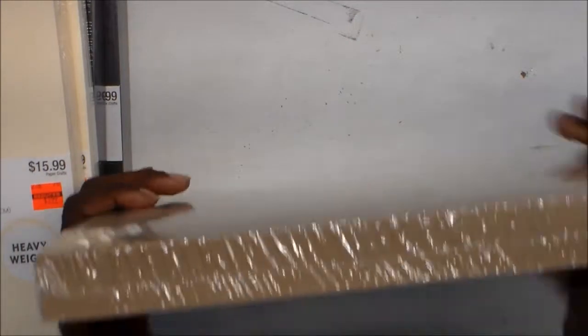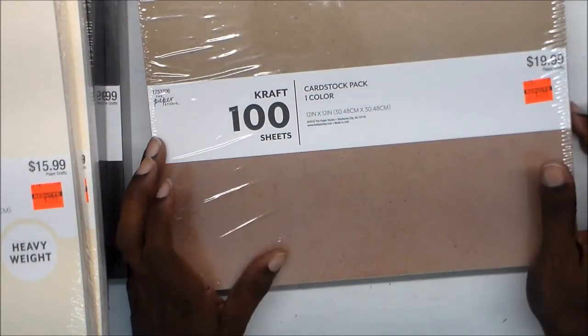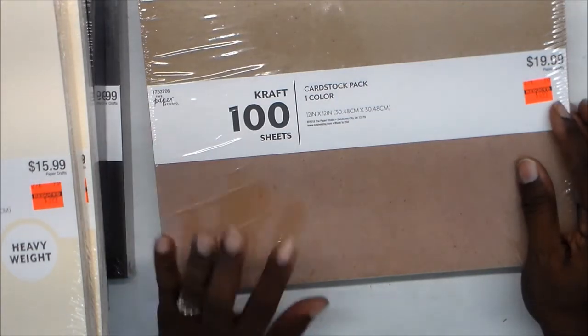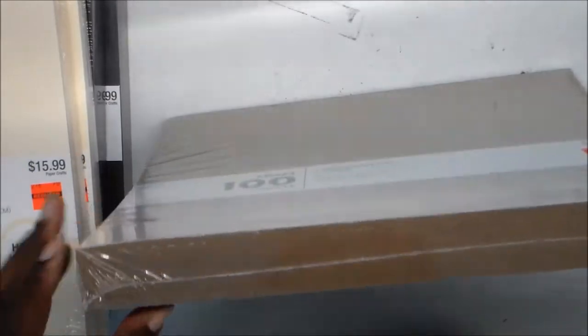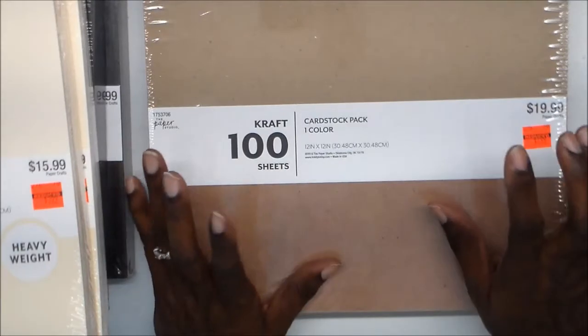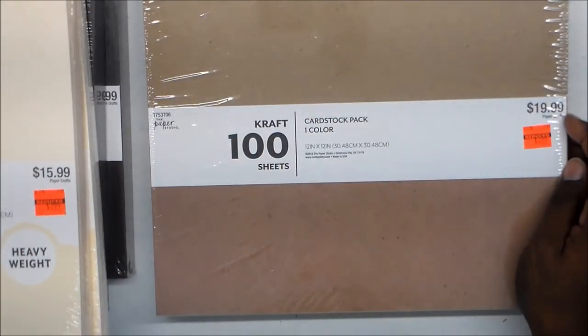I also got a 100-pack count of the craft card stock. It was $19.99 originally, on sale for $4.99 — 400 sheets. I love kraft paper, so I got a thing of this. I probably should have got more. I might go back and see if they have any more later.